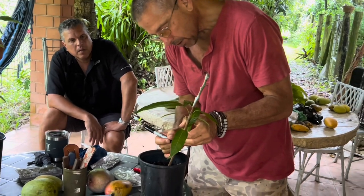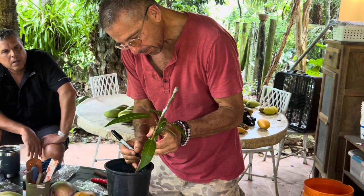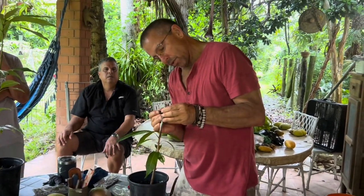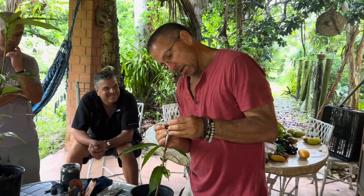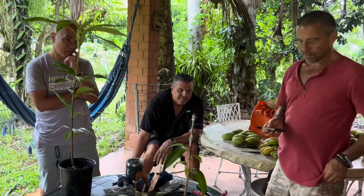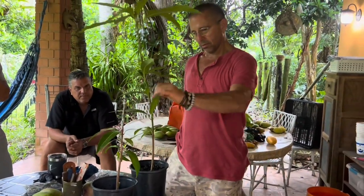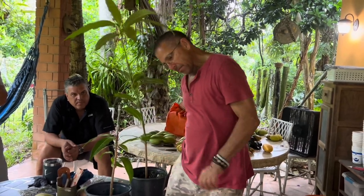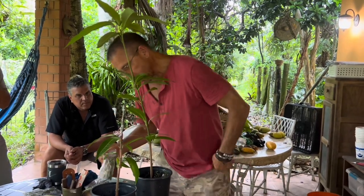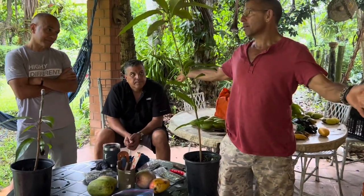It's important to label your grafts. If you don't label them, you end up with real problems. If you do this for a living, it's extremely important that you label them. And if you're doing it because it's something important to you personally, it also is important.